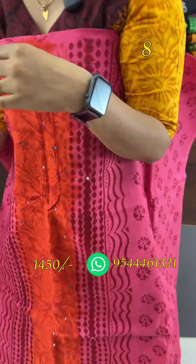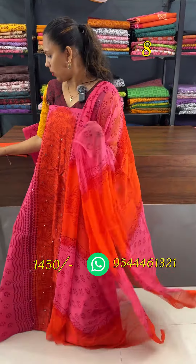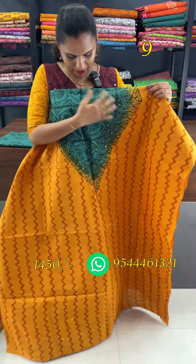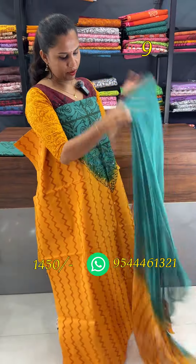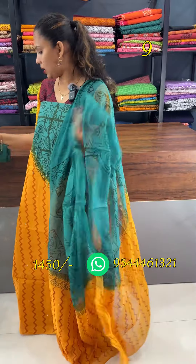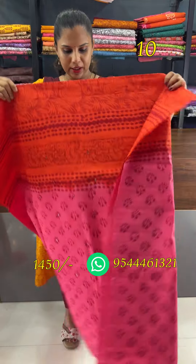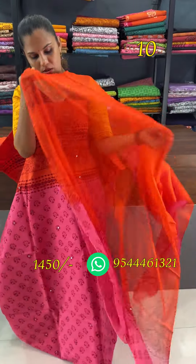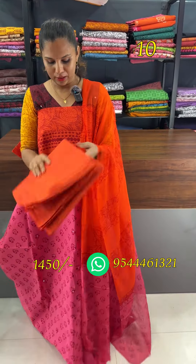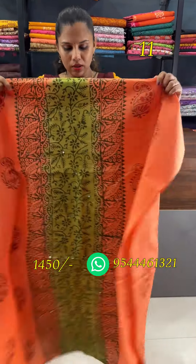This is a real mirror pattern. This is a chiffon with a block-printed orange bottom. This is a green pattern with a zigzag pattern. Next is a blue pattern. This is an orange and magenta combination. Next is a dark orange shade — this is a panel design.